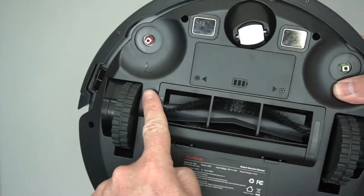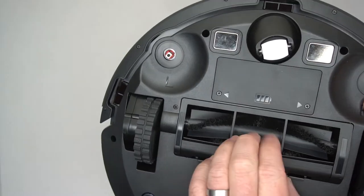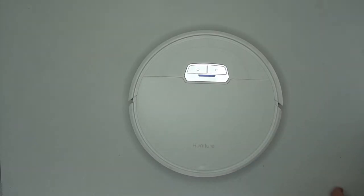You can see it's got big wheels, and that's where you put the sweepers on. There's the battery, and here are the cleaning brushes. It's got two buttons on the main unit: the on/off button and a home or return-to-home button.